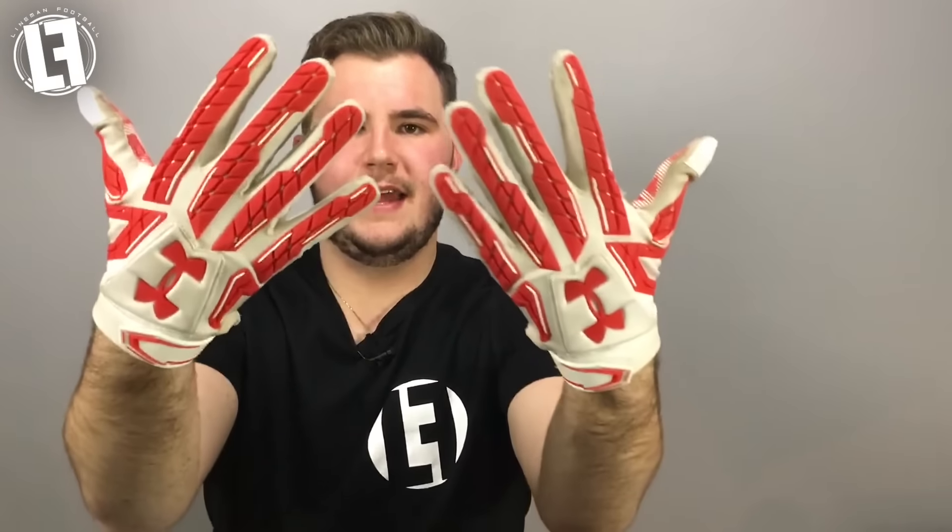These gloves are considered all-purpose, so as far as their category they are competing against the Nike Superbad series as well as the Cutters Gamers series. They're considered all-purpose basically because they have the GrabTac grip on the inside and padding on the outside.